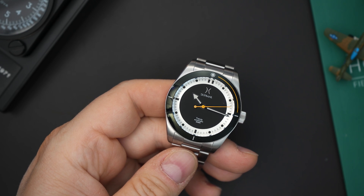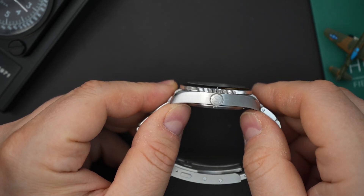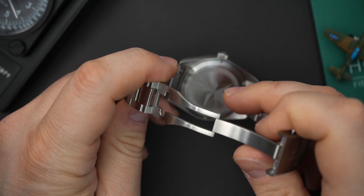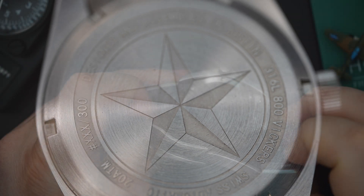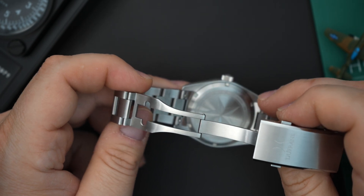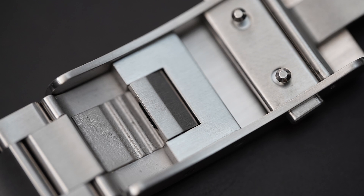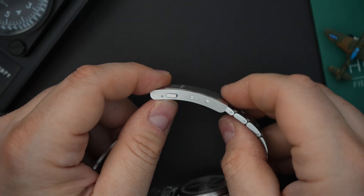This watch has 200 meters of water resistance, so you get a screw-down crown signed with the Dufresne logo, and a screw-down case back with a star logo and the watch information including the 200-meter rating. The bracelet has quick-release and milled end links. They also put on-the-fly micro-adjust into the milled buckle, which is great. The price is pretty high — we'll talk about that in just a few seconds.